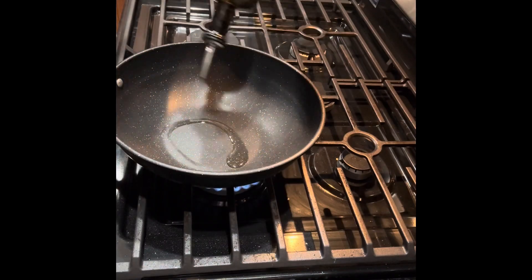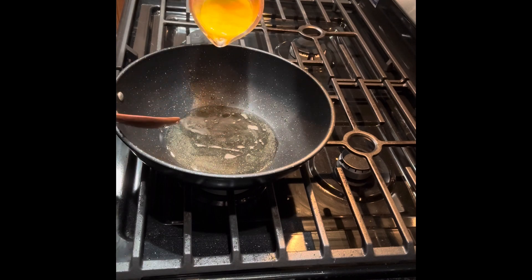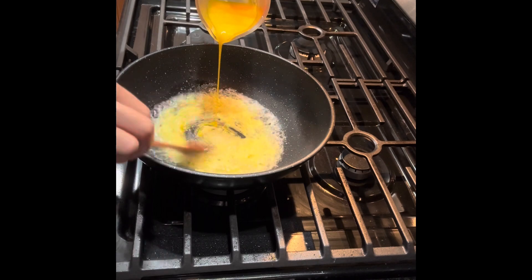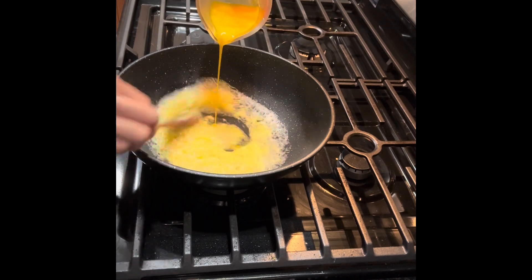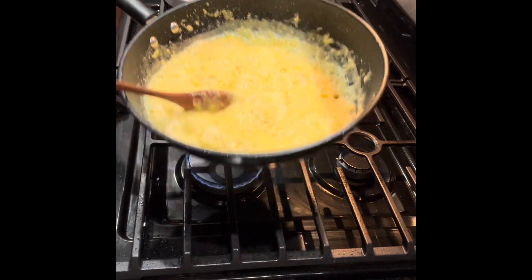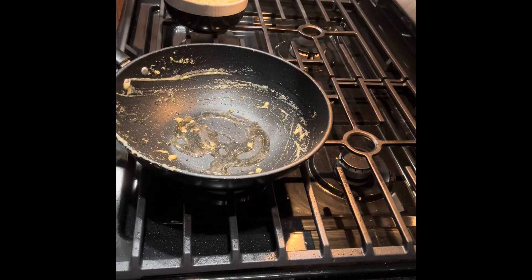This is cooking oil. I'm going to cook the egg. It's done — mix it and set aside. Now add 3 tablespoons of butter.